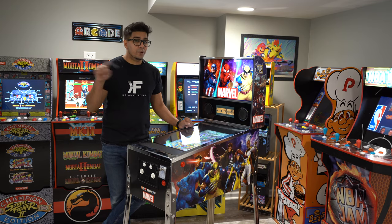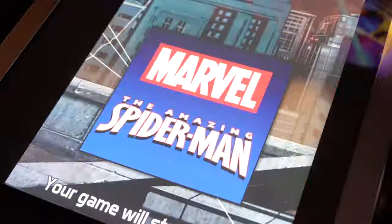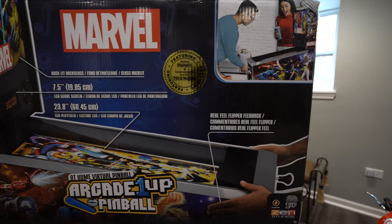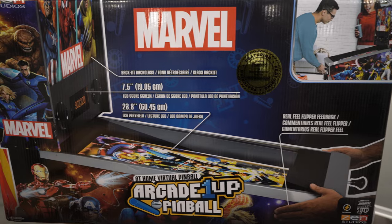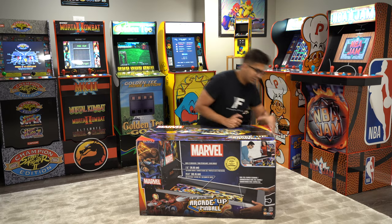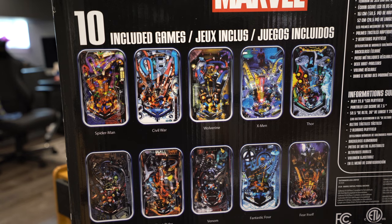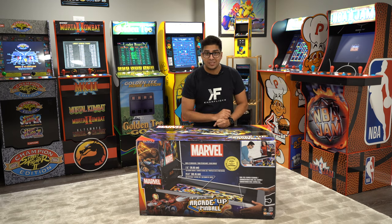Here we are — it looks really cool. Awesome looking box with a lot of different graphics, and it kind of gives you a little bit of a teaser about what is to come. On this side it shows all the different games that they have, so you do have a variety of different games that you can go ahead and play. Let's go ahead and open it up and see what's on the inside.